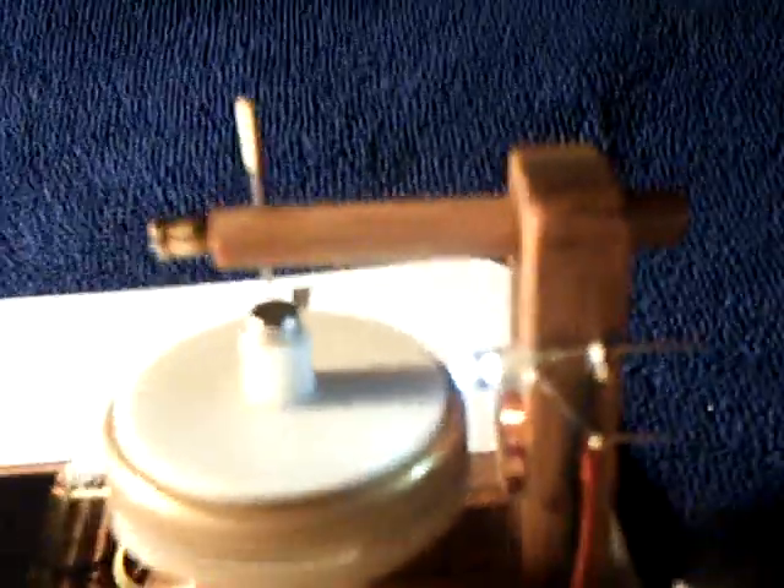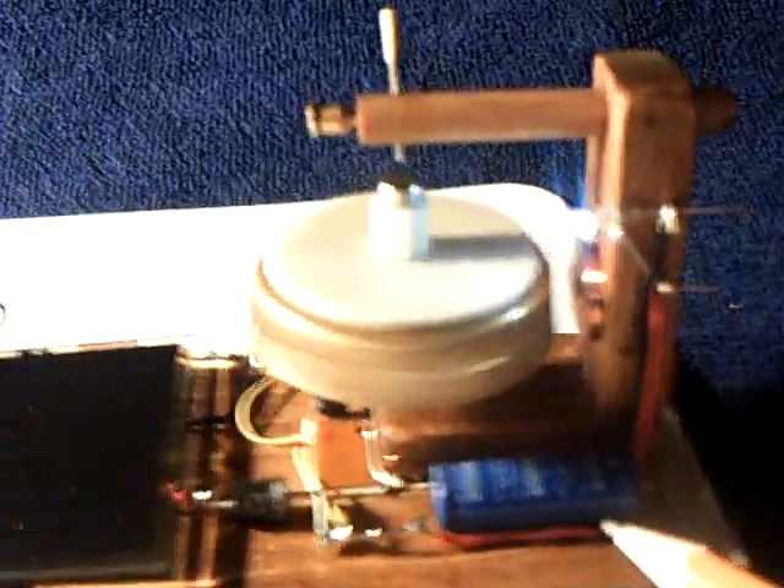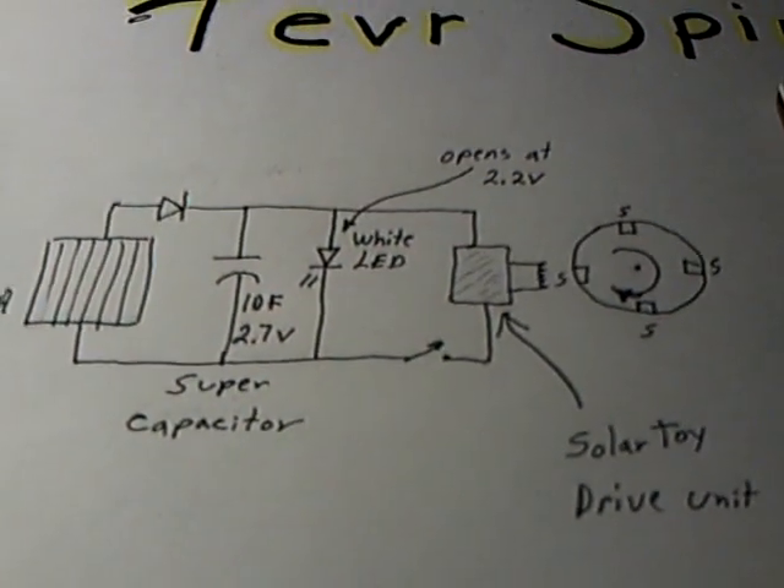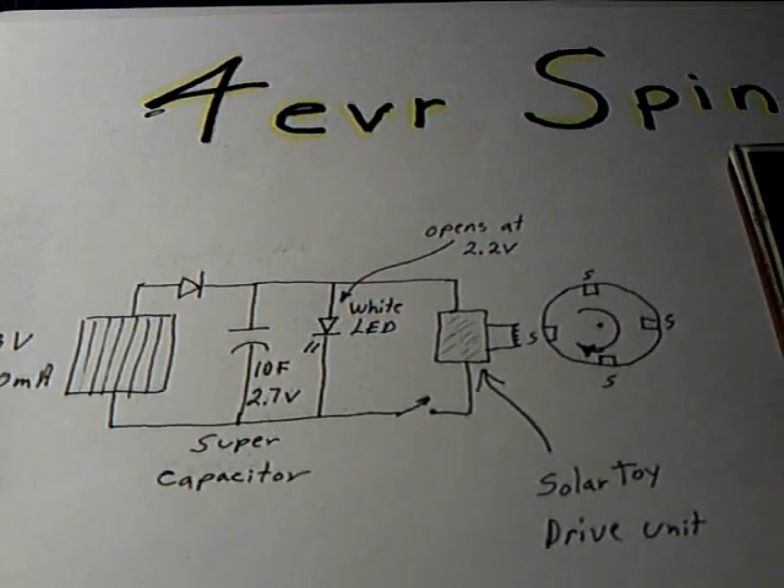I'll put an LED on that thing so that when it gets to a certain voltage, it'll dump the power through that LED. And it seems to be working. This is the circuit diagram here — you can freeze frame this and take a look at it.